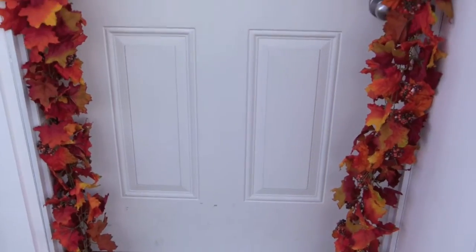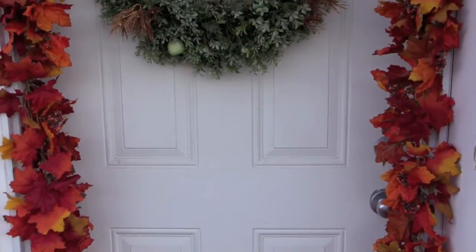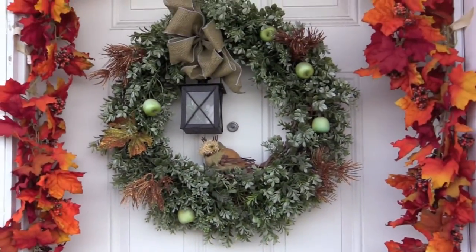I got our pumpkin from Safeway. A string of leaves and all of the tiny pieces on the wreath I purchased at Michaels. I interchange these seasonally with the same wreath.